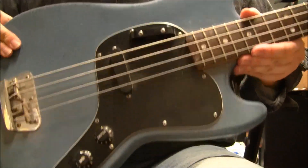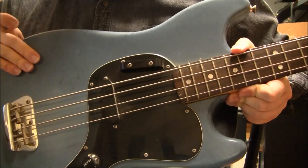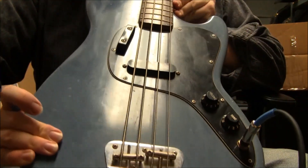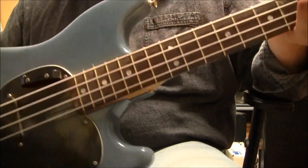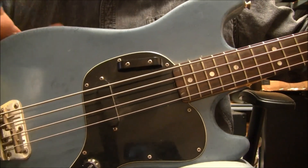So despite the obvious character that's picked up, it still plays pretty good. I do have a gig bag for it. And of course, like a lot of Mustangs, it has an alder body. There's your maple neck. There's your rosewood fretboard. So very interesting bass.